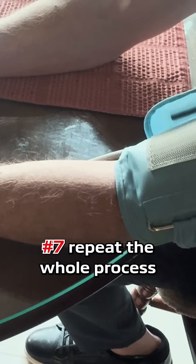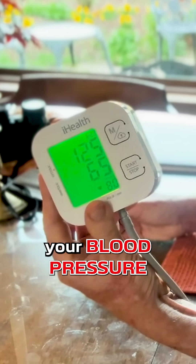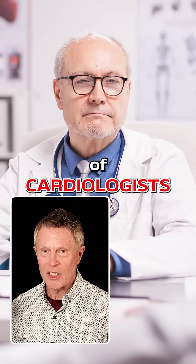Number seven, repeat the whole process in your other arm for more accuracy. Now you know how to measure your blood pressure even better than 80% of cardiologists.